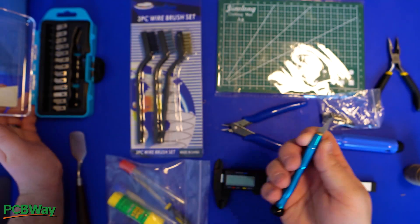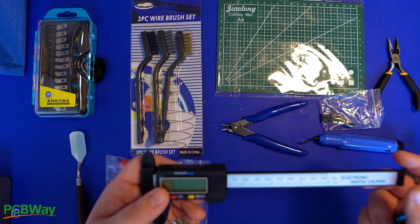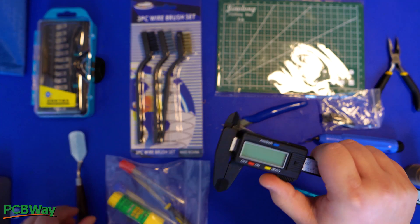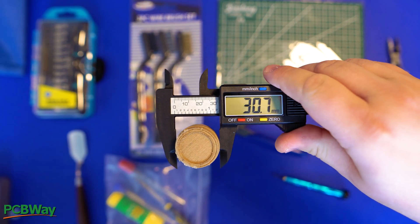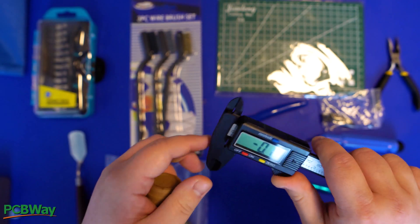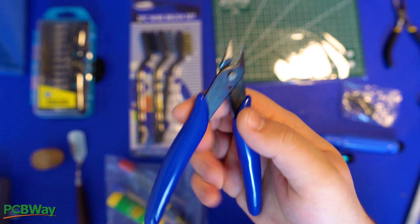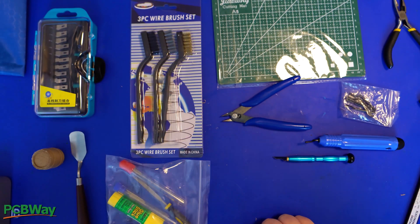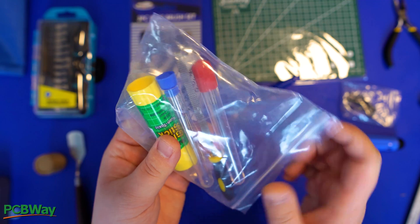I remember buying the hobby knife for $10 on its own. You can now get the caliper from Temu for around $5, but I've seen it in stores for $30 to $50 just for the caliper itself. A caliper is one of those tools you really need if you're doing 3D printing — it helps you measure everything you want to create or fix, and it's an absolute must. My old cutters have been through a lot, so I'm glad I got new ones in this kit. You also get a glue stick and needles for cleaning your nozzles, which are always good to have.